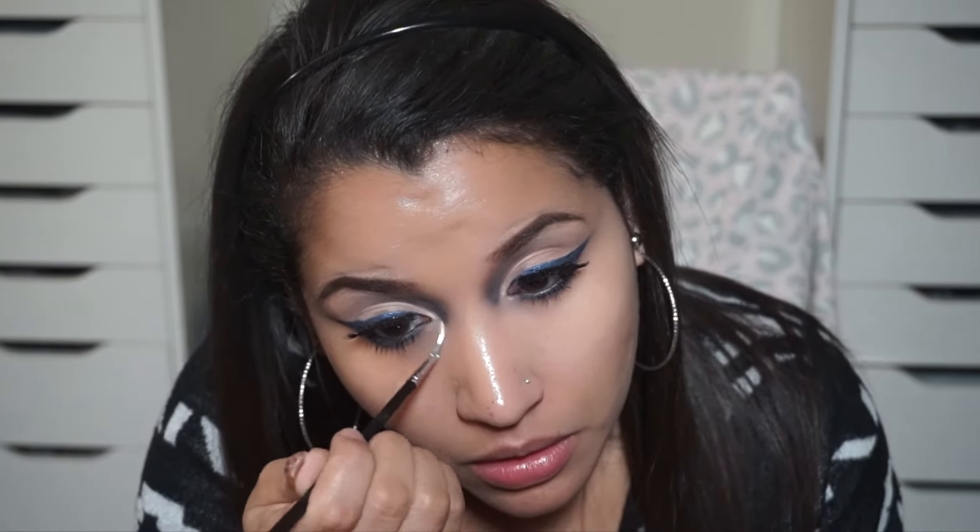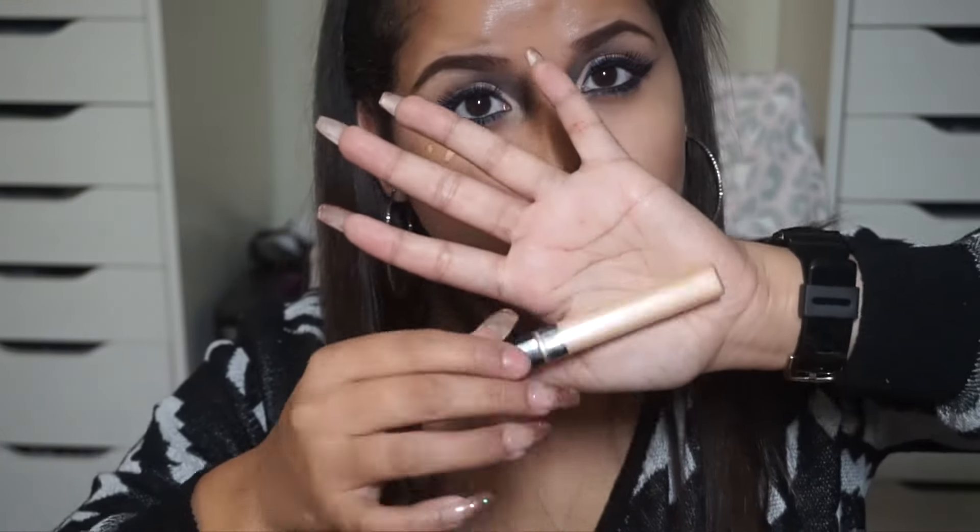Next we're taking the color buttery, also from the artist palette, and putting it in our inner corner as well as our brow bone. This gives me more of a highlight and makes my eyes look a little brighter.